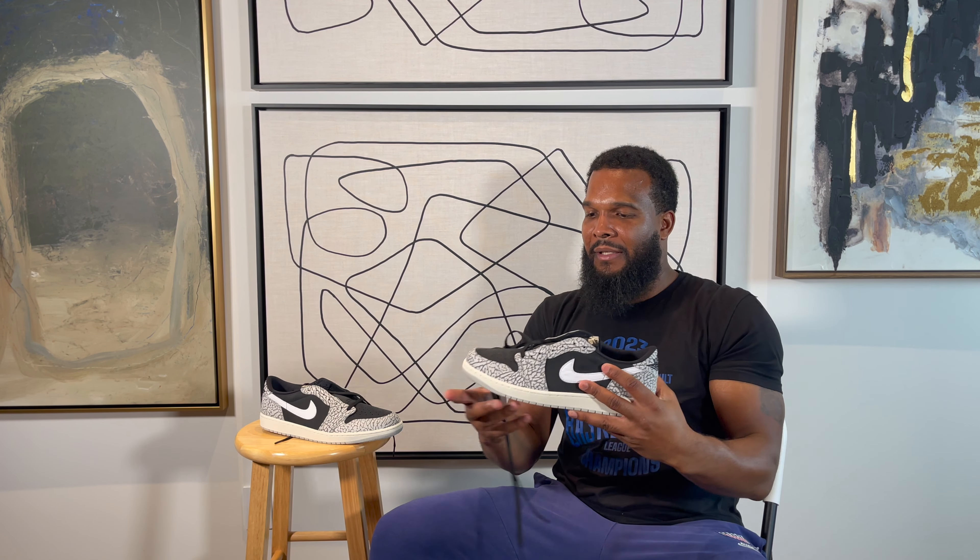Black Cement Lows. I guess these are supposed to be an OG version, but these really ain't no OG version in my opinion, cause an OG version checks a little different. To me, these look like the highs and they just kind of chopped it off and redesigned it a little bit, trying to get the lows a little more of the feel of the highs.